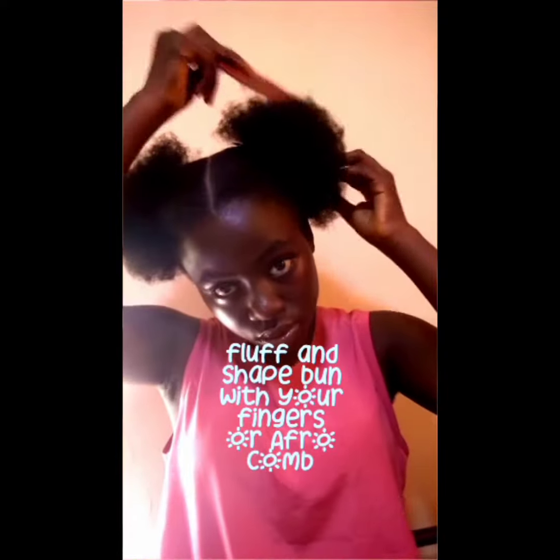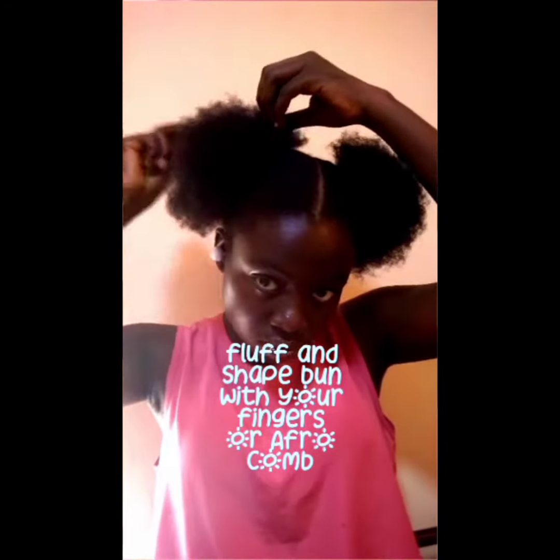After tying, use your fingers to fluff your hair, then use an afro comb to fluff it further to get it into the desired shape and size that you want. So there you have it, guys!